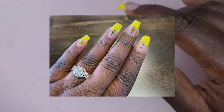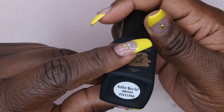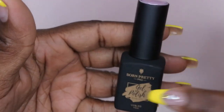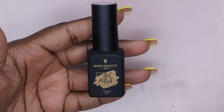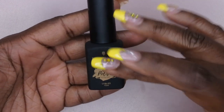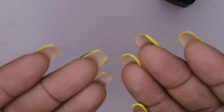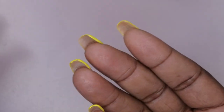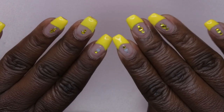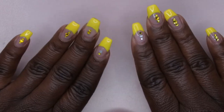The products I used to do this set: this rubber base coat from Born Pretty in the color RBG02. I absolutely love this base coat — I actually went back and bought the whole entire line of their rubber base coats, so I'll be having a haul of that coming soon. This stuff was really really good for my nails, especially my natural nails. By the way, these are my natural nails — not full cover tips or half cover tips.